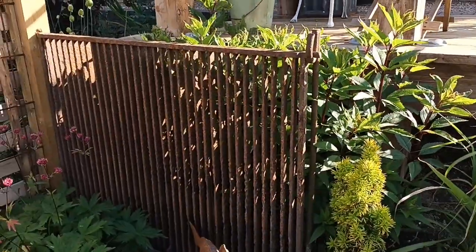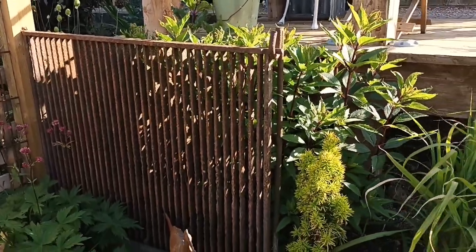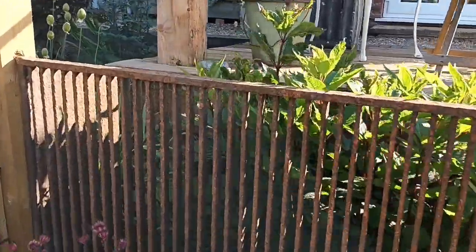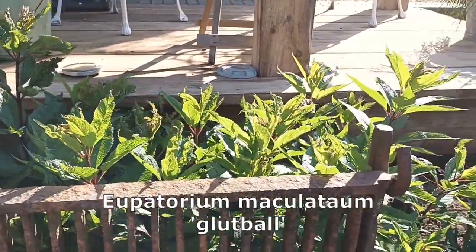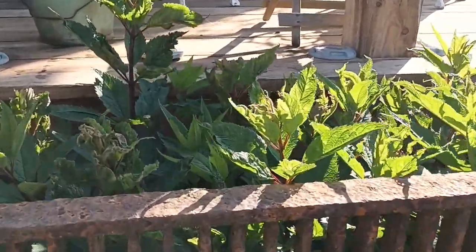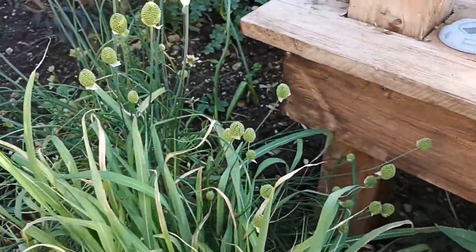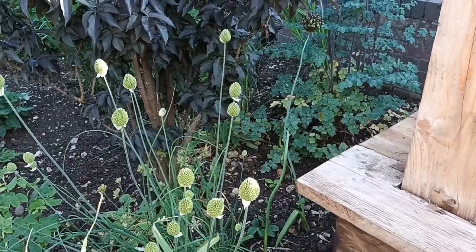The metal section there is reclaimed as well — I just use it as a little backdrop. Couldn't find anything to do with it so I thought it would look nice there, and it does. The intention is that the Eupatorium behind it — called 'Glutball', Eupatorium 'Glutball' — gets to about five foot and then has a lovely scent, which a lot of people don't realise. It's starting to set flowers now, and then we've got Allium sphaerocephalon, the drumstick Allium, just opening up.